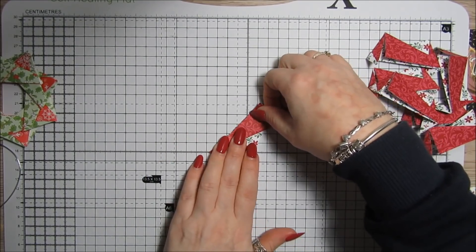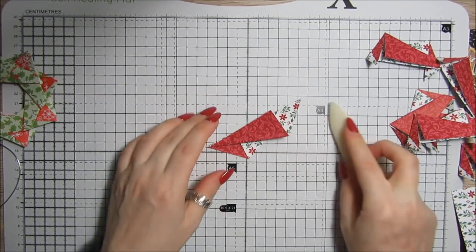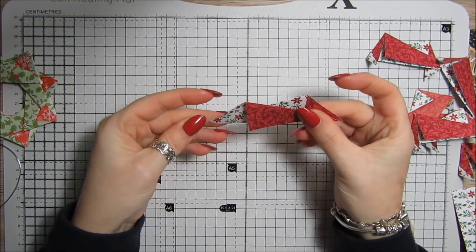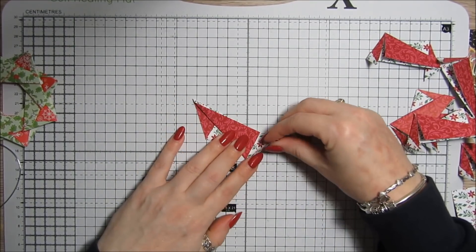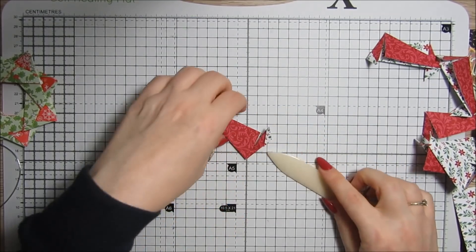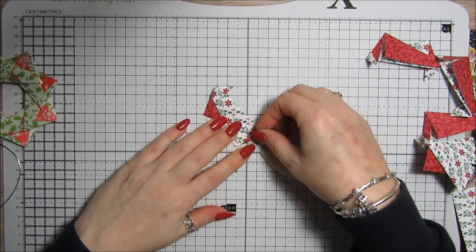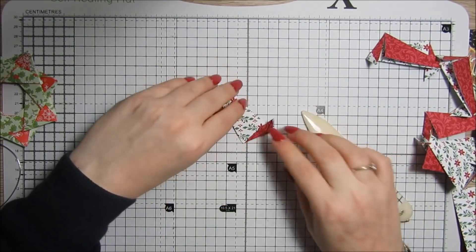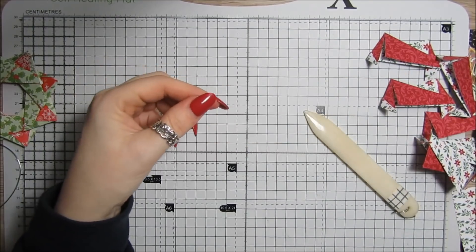Bring that into the same position as what we just did, so you end up with that shape. Then this piece here, we're just going to fold it round. This piece at the back goes round the back, folding it exactly the same way. And that's how you end up with the finished folded piece.